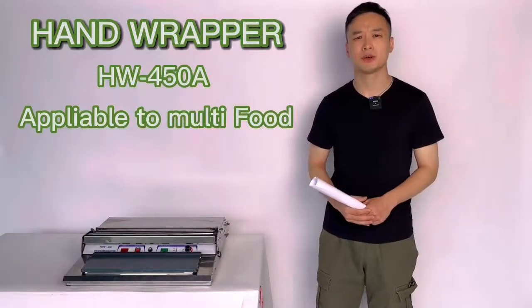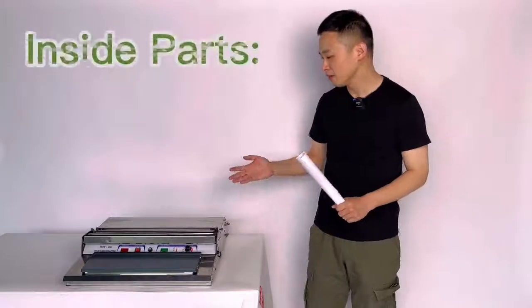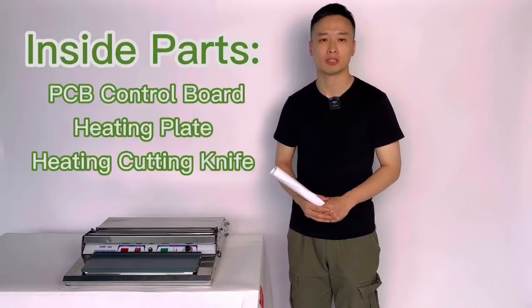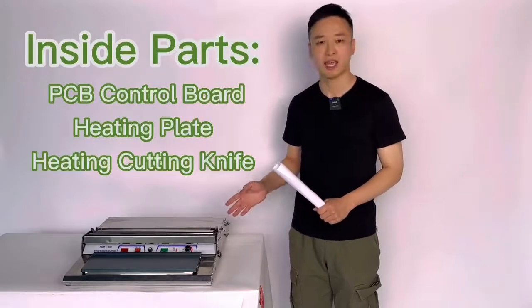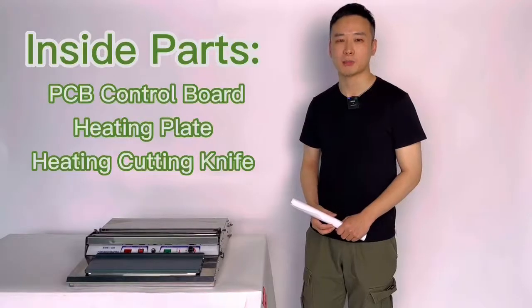The main material of this machine is made of stainless steel. The main part inside of this machine is the PCB controlling board, heating plate and heating cutting life. Okay, let's come to operation.